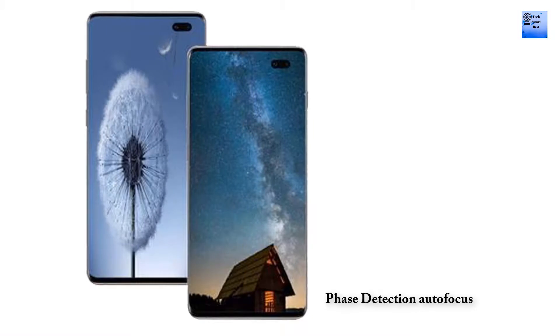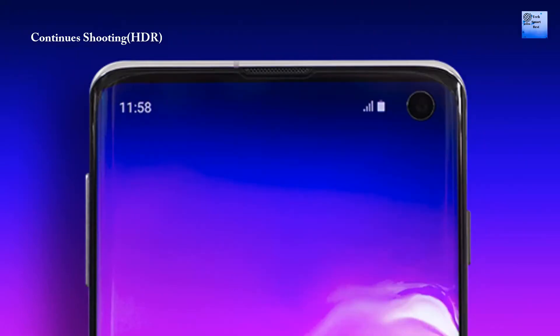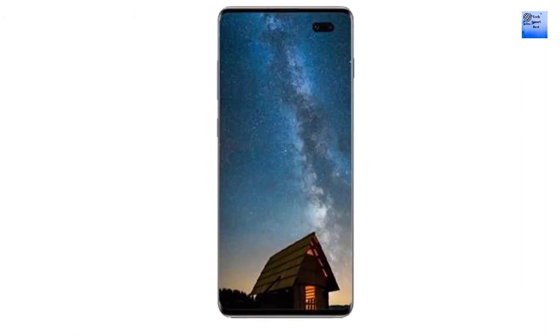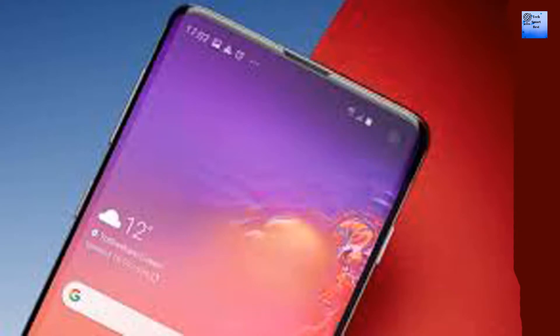Camera of Samsung Galaxy S11: main camera resolution 12 MP plus 13 MP plus 16 MP plus 5 MP quad primary camera, autofocus with phase detection, optical image stabilization, LED flash. Image settings include exposure compensation, ISO control, continuous shooting, and HDR mode. Features include digital zoom, auto flash, face detection, and touch-to-focus.